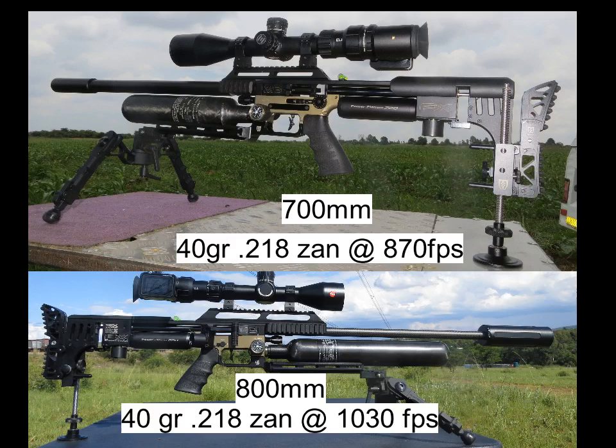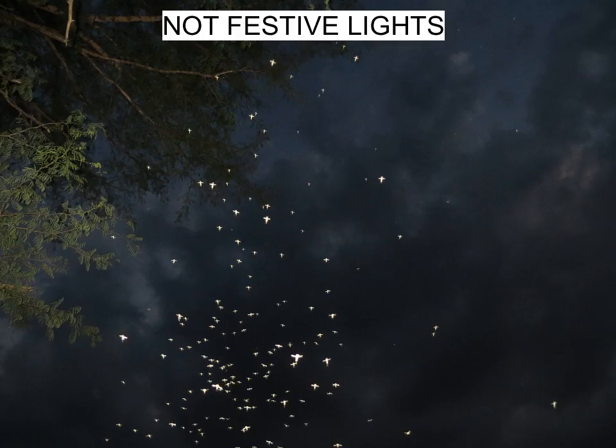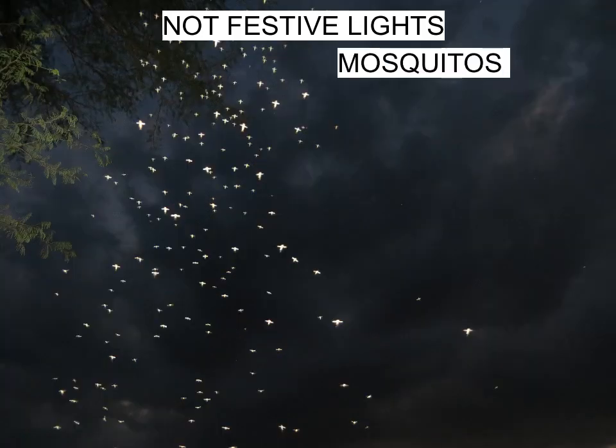Hi, I'm Mike. Welcome to my channel. In this video I'm comparing Zans 2x8 40 grain shot at different speeds. So the rifle at the bottom, my 800mm shooting Zans at 1030 feet per second. The one at the top, 700mm Mark III shooting Zans at 870 feet per second. So basically you can compare the impacts at basically the same speeds for the two rifles.